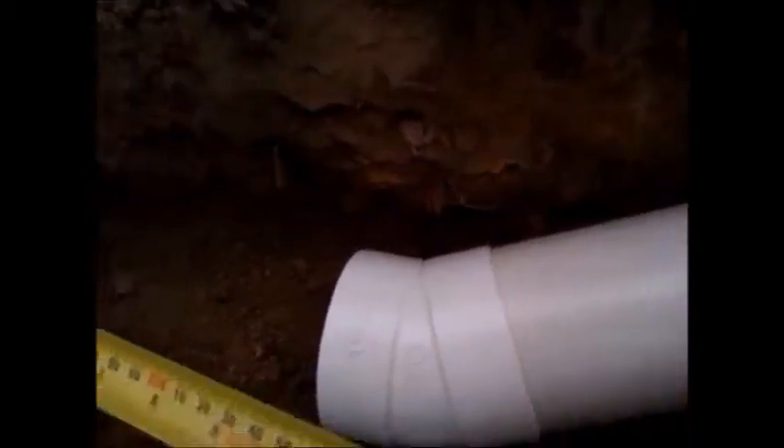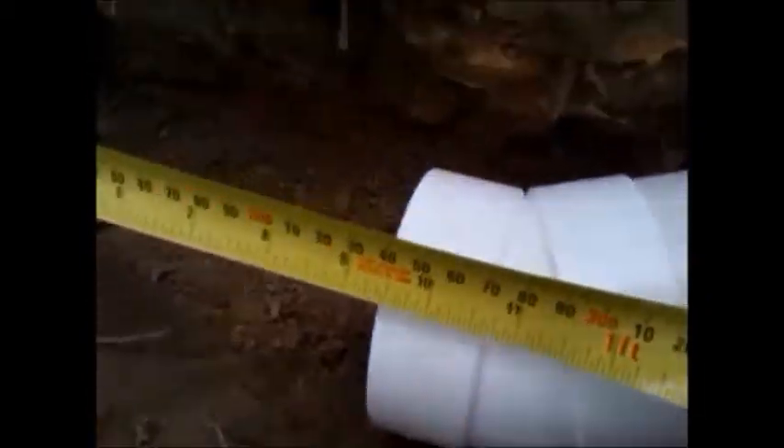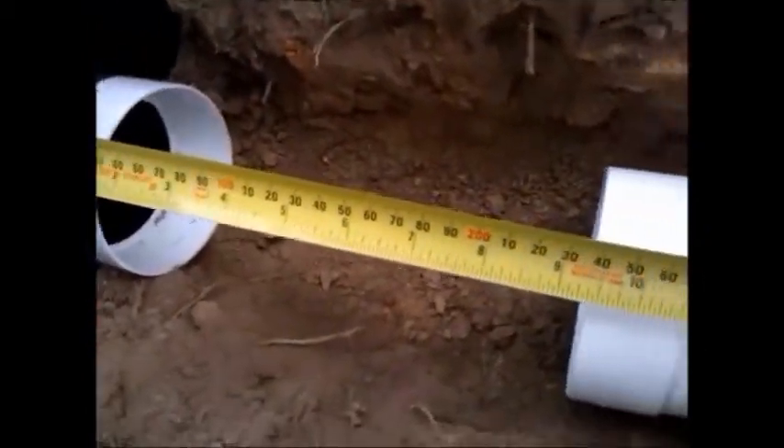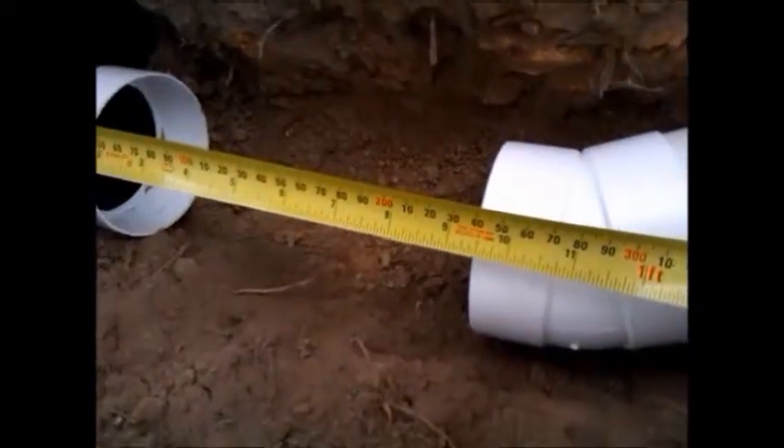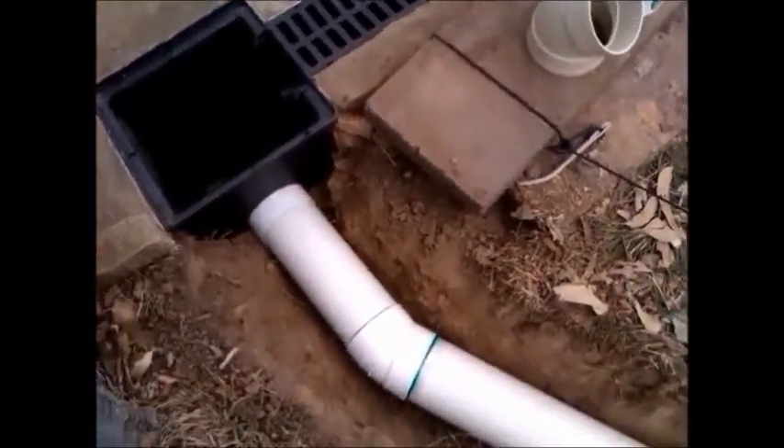The next job is cutting a small length to join the two together. Normally I measure twice and cut once — if I measure once I'll normally have to cut twice, which is bad. So measuring again just to make sure it fits. Measure twice, cut once works for me.